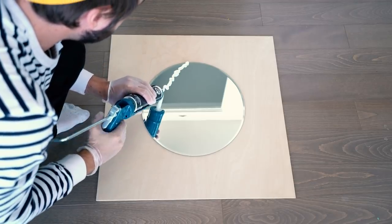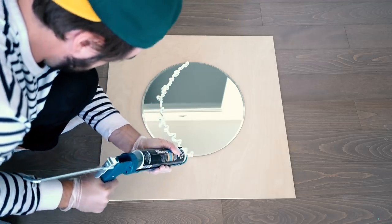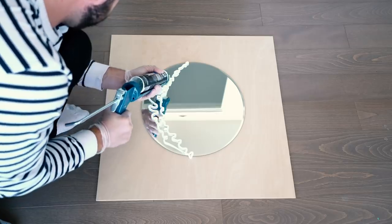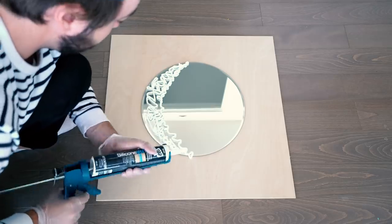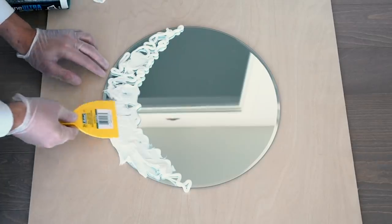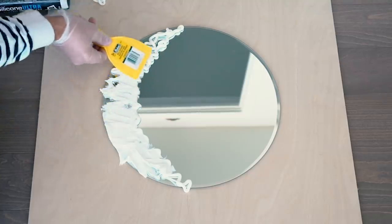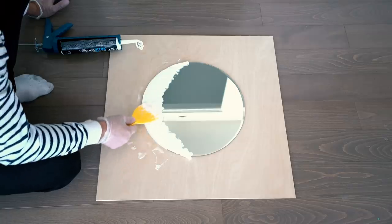Take the caulking and basically outline a crescent moon shape on the mirror, then fill that in with more caulking. The texture is sort of like string cheese — it comes out in toothpaste style, not gushing. Just apply a healthy amount and then spread it in. Once you've filled in your moon shape, take your spatula and spread it around like icing until it's completely flat and covers the mirror.